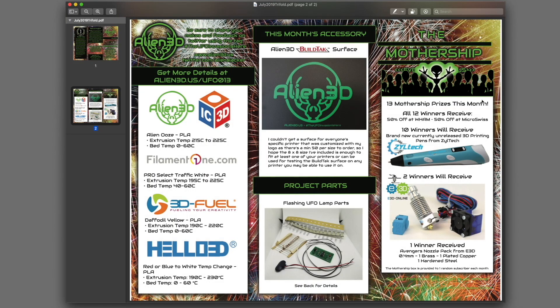There were 13 Mothership prizes this month. The Mothership winners got 50% off at Wham Bam and 50% off at Micro Swiss. Ten winners got a brand new unreleased 3D printing pen from Ziltek. Two winners received E3D V6 nozzles. And one winner received the Avengers nozzle pack from E3D — that's me! I got that one.